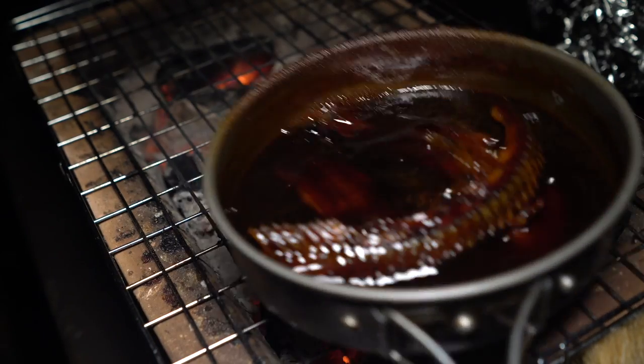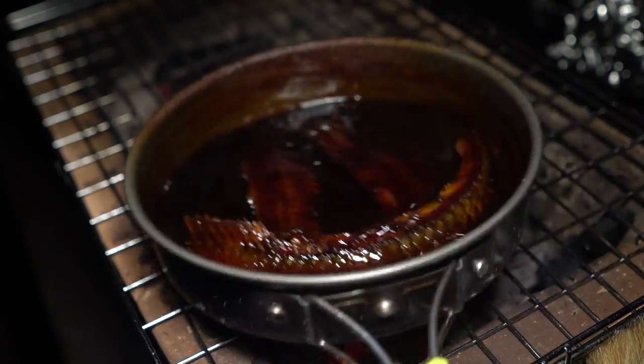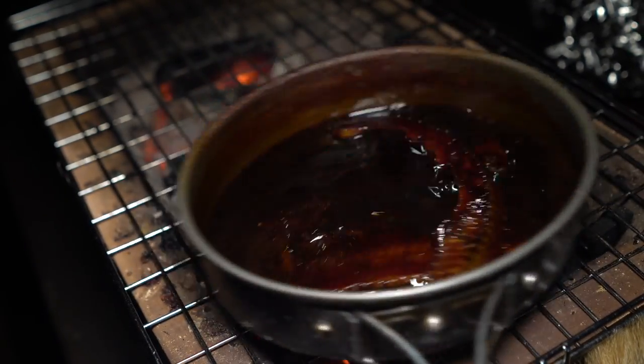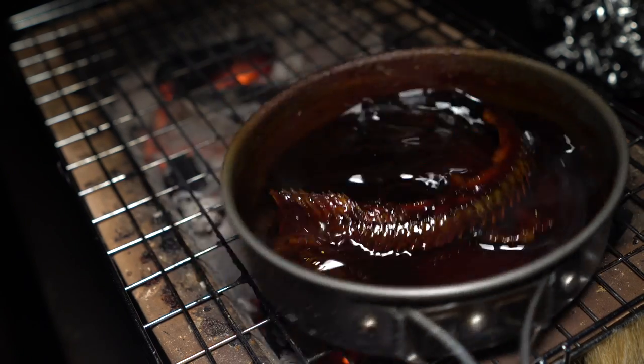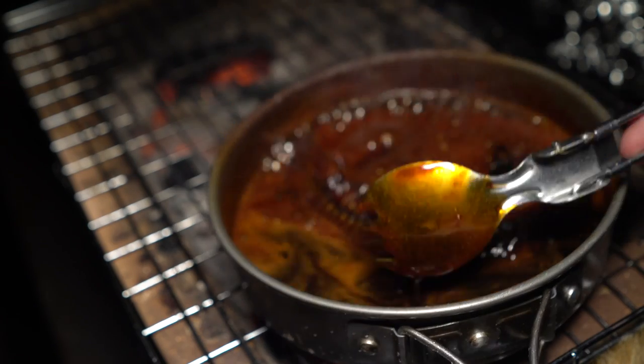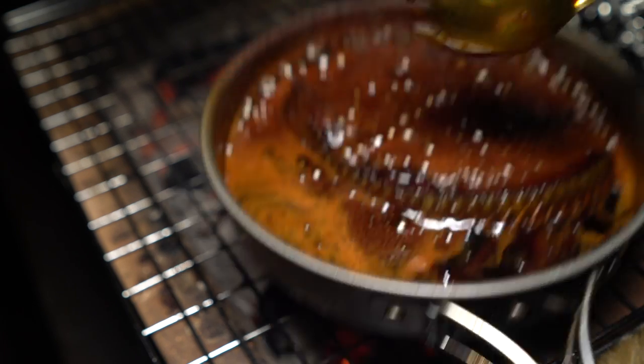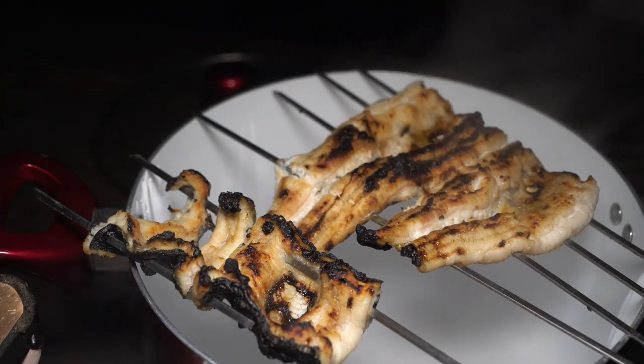For unagi sauce, you have to reduce it about 60% — it needs to be pretty thick. This is almost 50% reduced. Once there's a nice layer of sauce on the spoon when you dip it, then it's pretty done, and this one's right about there. The steaming is done — we steamed it for about 30 minutes.